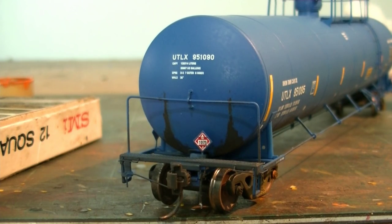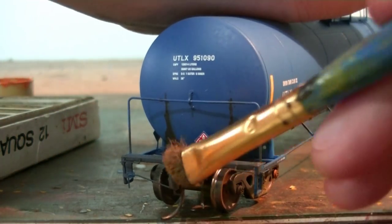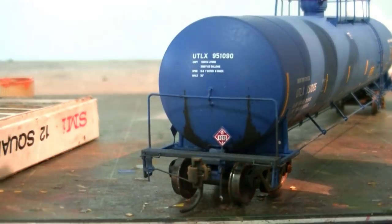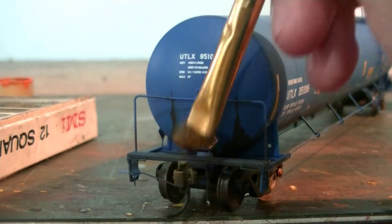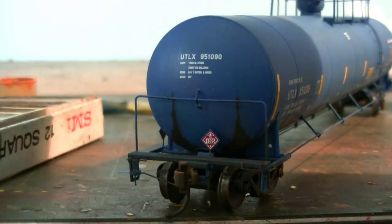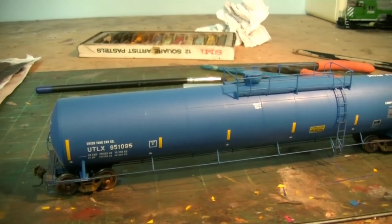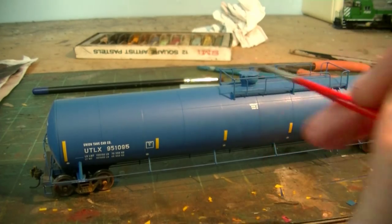Now while we have our chalk pastels, we're going to hit the couplers and some other little areas like the kick-up spray on the ends to enhance them further. I take a little bit of bright rust chalk and very gently go over the coupler — you don't want to hit these too hard because you can take the springs off, especially on KDs. Just enough to get a light dusty effect representing some fresh rust. Then I switch to a fine brush and apply some earth brown to my kick-up spray areas.